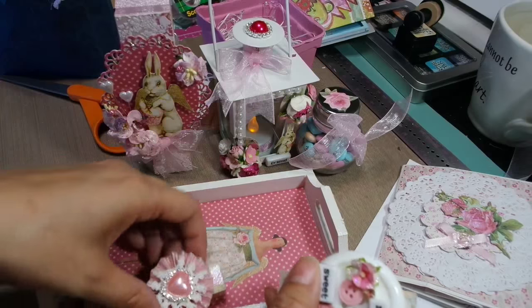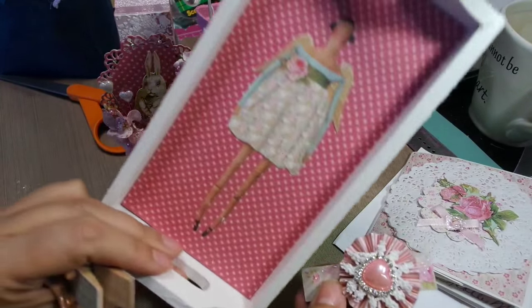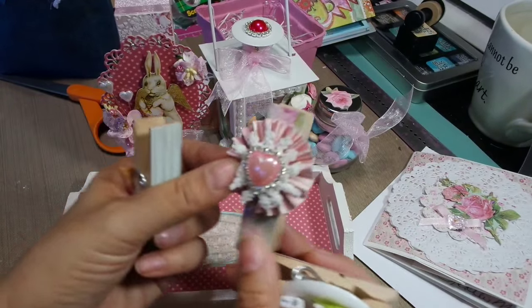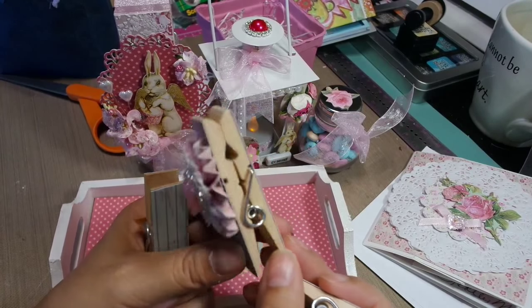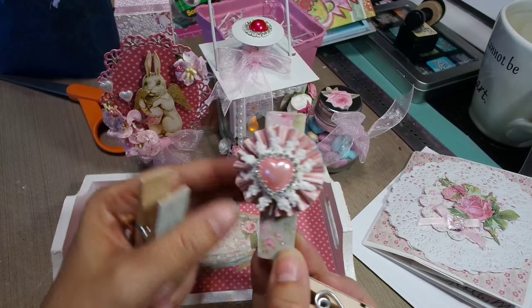Oh my god, the tray is a little Tilda tray! Check that out. Oh my god, it's so cute. I love it. This is pretty — a little rosette. Wow. And a doily underneath. That is really, really pretty.